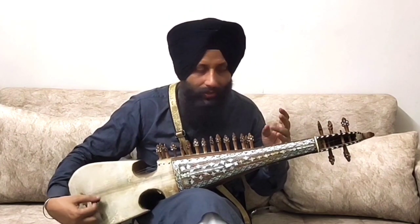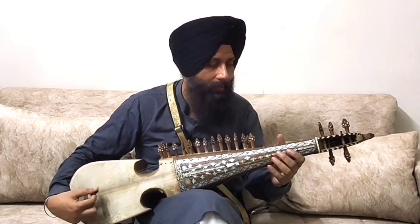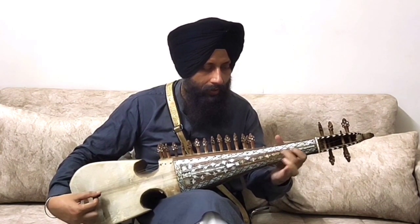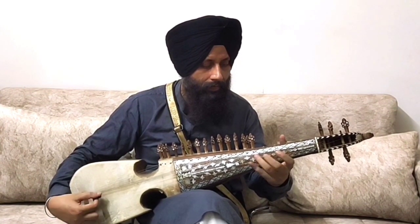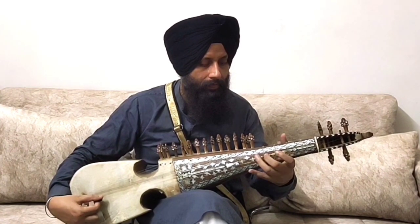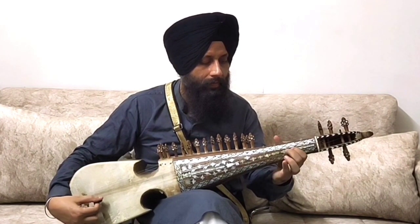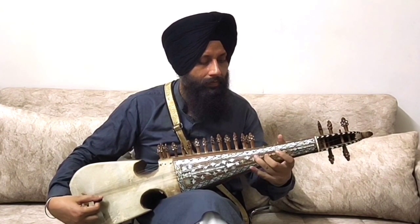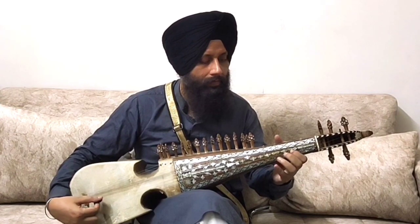So now we will increase the speed a bit. Then after, we will play four times faster. So now double time.